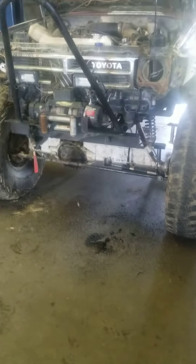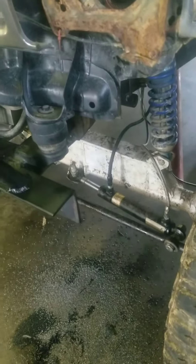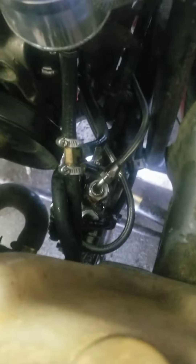I haven't done an update on the Yoda recently, and I just got done converting it to full hydraulic. I'm still bleeding air out of the system. We are getting ready to go wheel in a couple weeks.